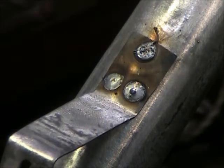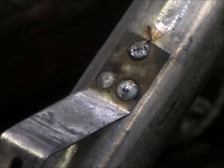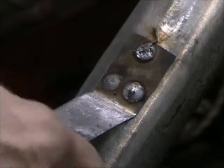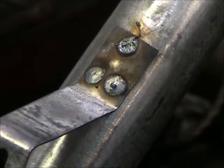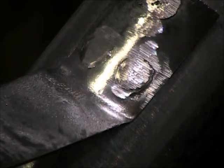I forgot to turn the gas on — well, too bad — so I don't have any gas, just realized that. I think it's strong enough, it'll do. I decided to tack it on the sides with the gas on, just to make sure.